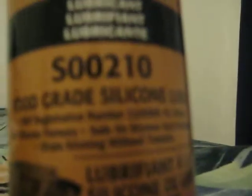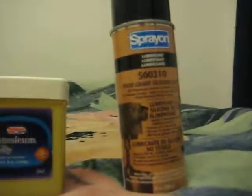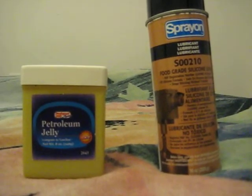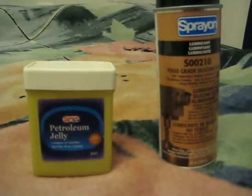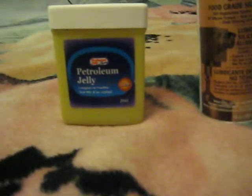For silicone, you should use whatever it says silicone lubricant. This silicone is the food grade, so the only difference is that if you eat it or taste it, you won't die. And this is the Vaseline and the silicone, so yeah, for the people who asked me what kind to get, here you go.